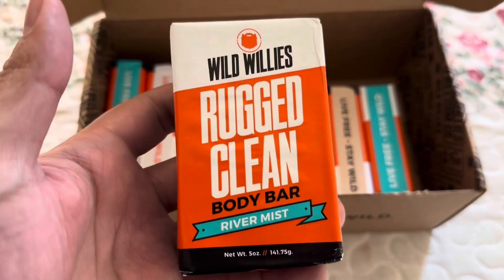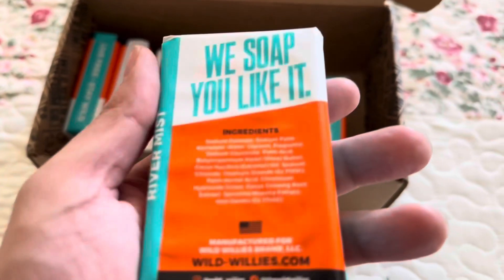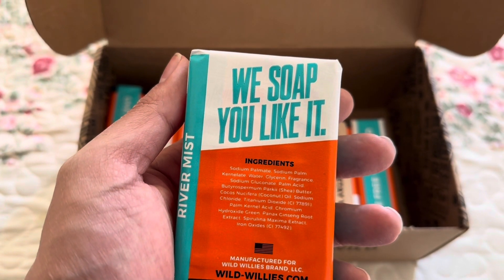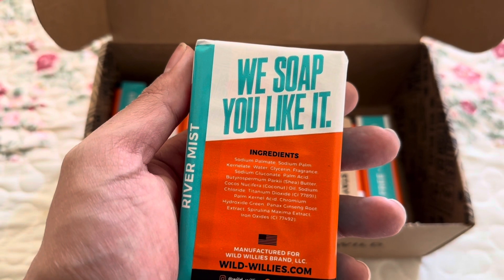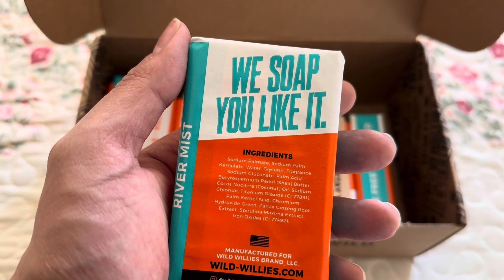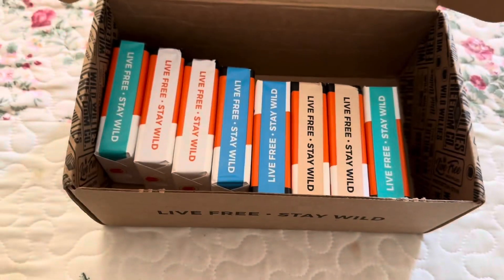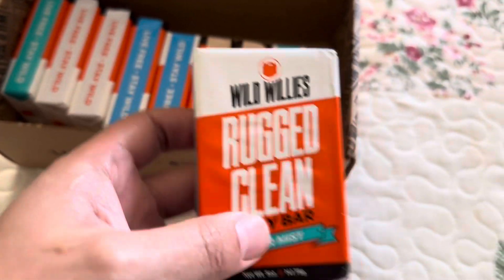Here goes one of the bars — they're five ounce bars. We soap you like it, we soap you like it. That's the scent right there. It has mint in it, so it smells minty.